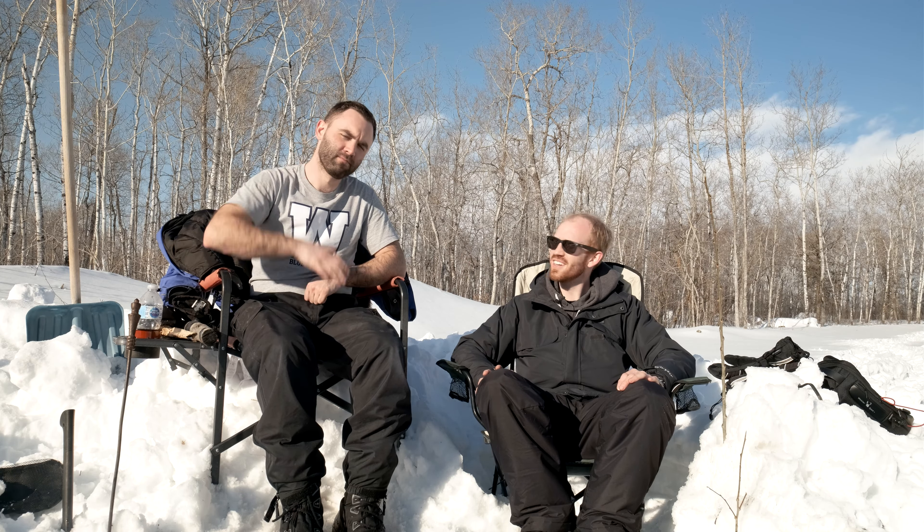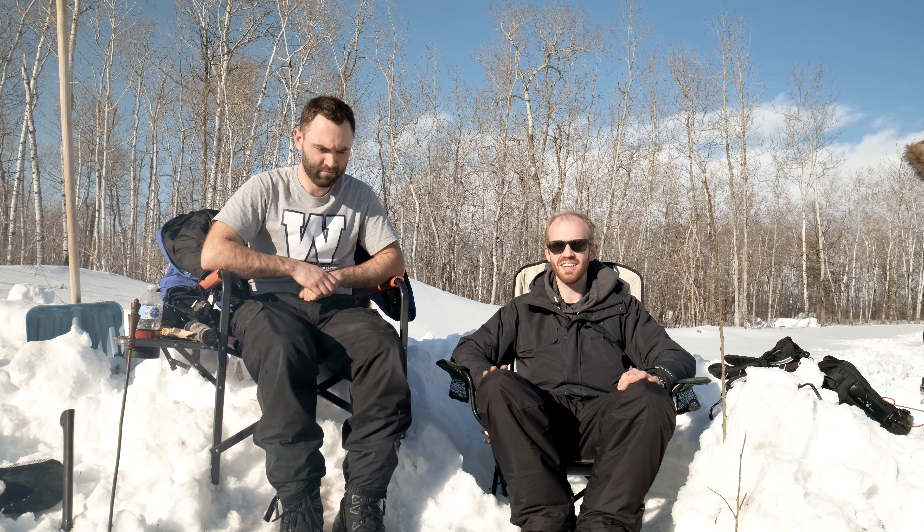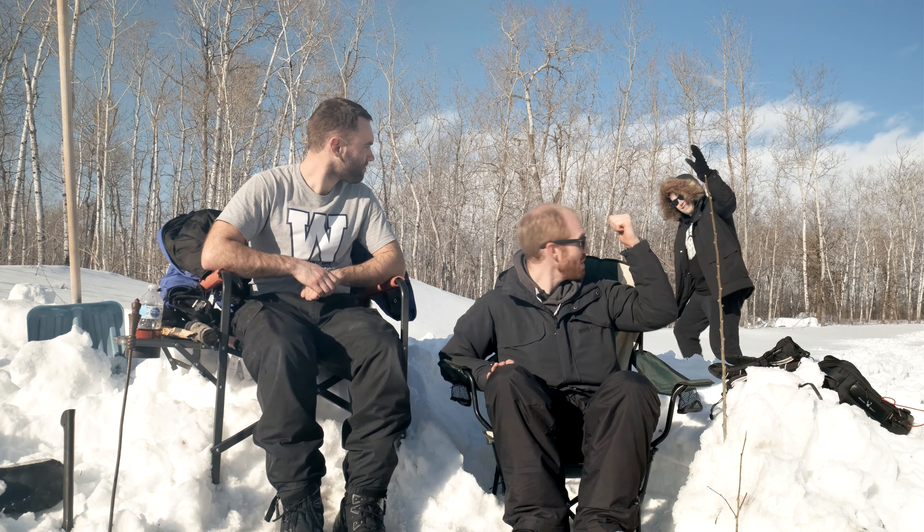I'm out here at my friend's sister's property. This is Terry — thanks for letting us make coffee here, Terry. And we're also joined by Chris, who is from a previous video.